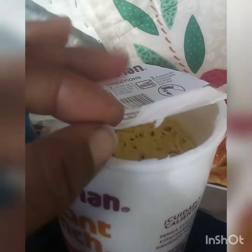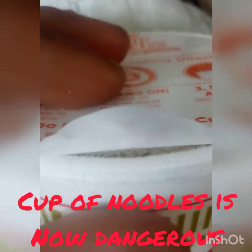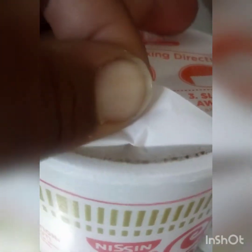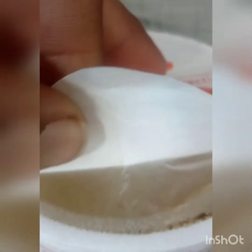I want to show you guys that they're not putting plastic on the inner lining of Maruchan cup of noodles, but the Cup Noodle brand ones — they are. I'm going to open this and show you guys. Look at this cup noodle — there's plastic. They're now lining the inner part of these cup of noodles with plastic.